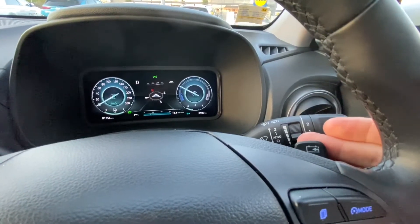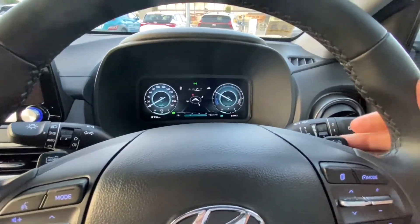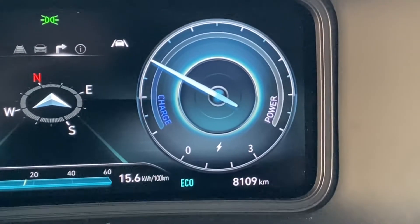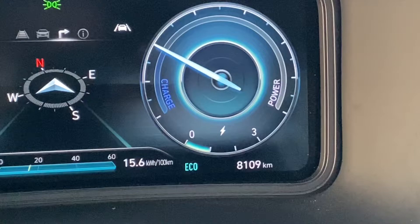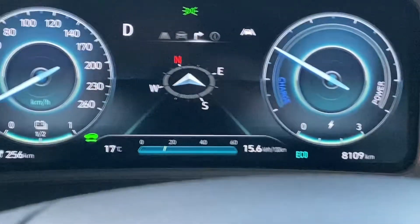You see these paddles here - see the way in the dash over there they're changing, going up and down through the various levels. So I have no regenerative braking, then level one which is some, level two which is a medium amount, or level three which is a lot. All I'm doing is just touching those paddles. So level one has a certain amount, level two has even more regen braking, and level three has even more.